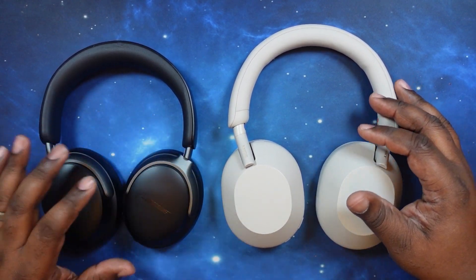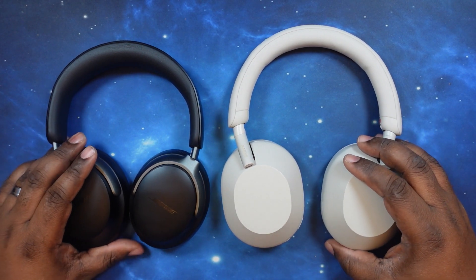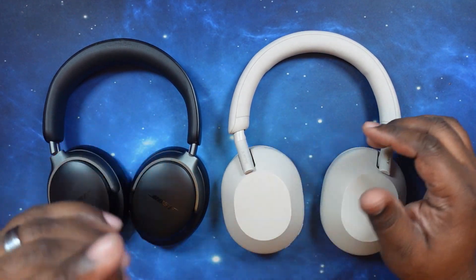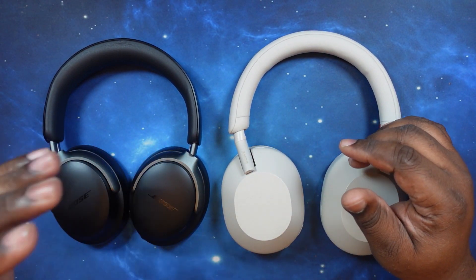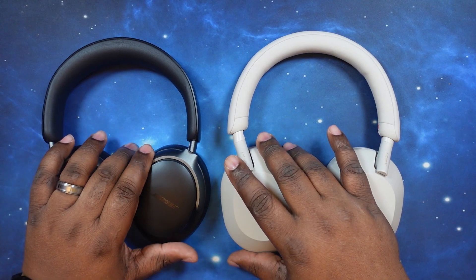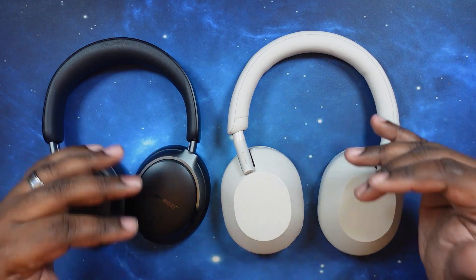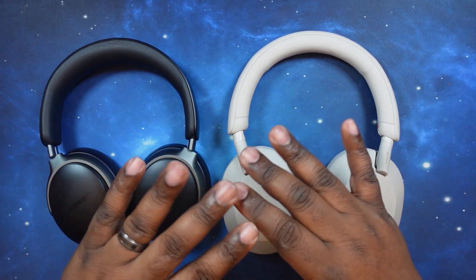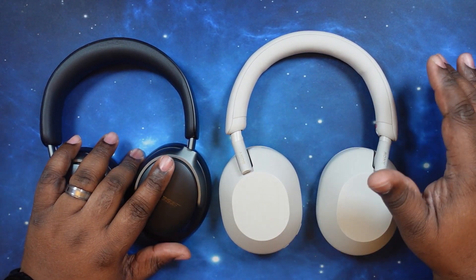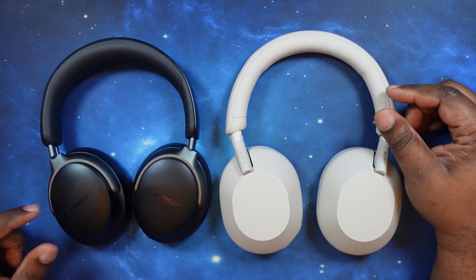We've got the Bose QuietComfort Ultras and the Sony WH-1000XM5s. If you want to see the price, specs, and app breakdown for each of these earbuds, I'll leave links in the description below for my unboxing videos. That way you can check those out and come back for this epic head-to-head. Also, make sure you like, subscribe, and hit the notification bell — it's totally free.